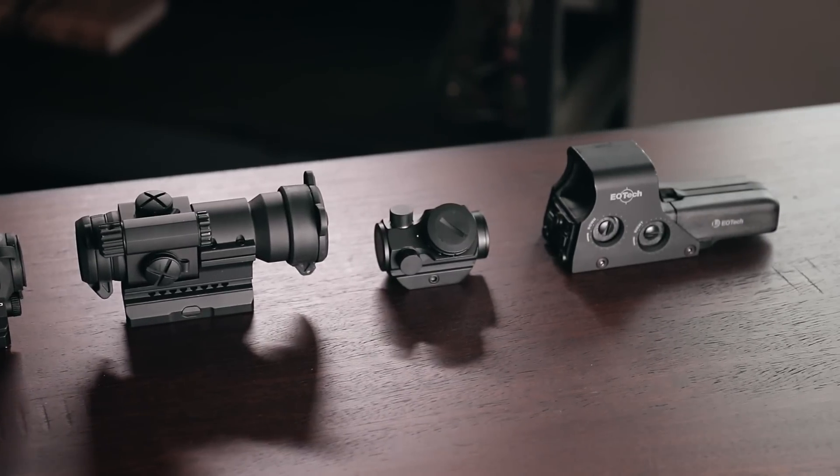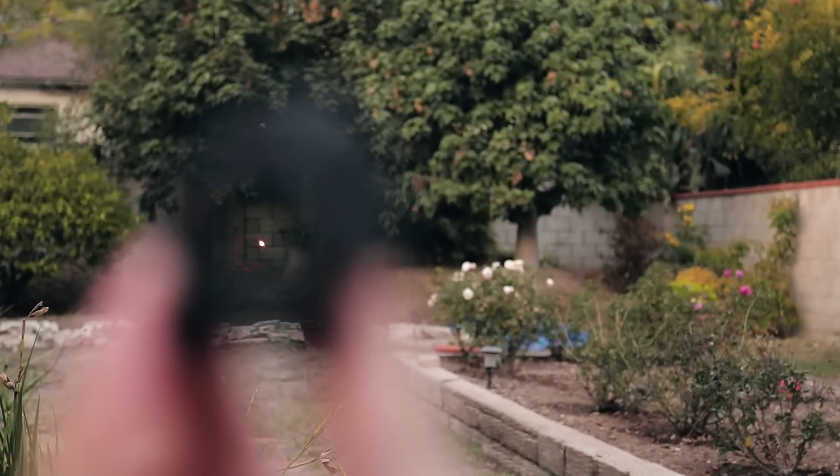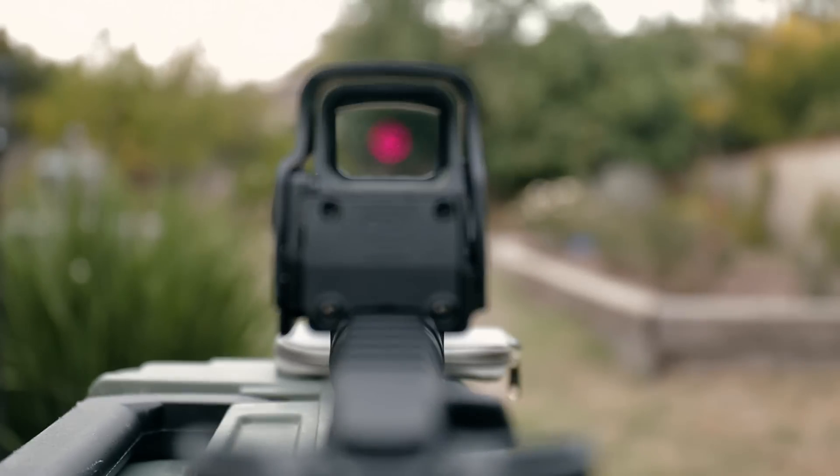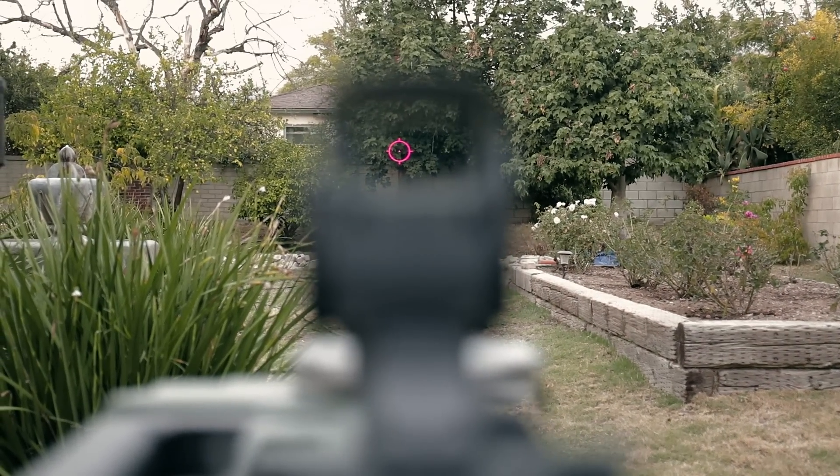Red dots and holo sights work on two completely different principles. A red dot uses an LED to project a reticle that's bounced back to your eyes by coated glass, while a holographic sight uses a laser and mirrors to project a hologram back to your eyes that appears to be in front of the optic itself. In theory, this means that damaging the front lens on a red dot should put it out of commission permanently, while damaging the front lens on a holographic sight should leave the hologram intact.